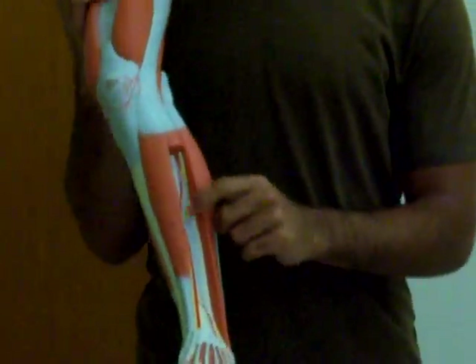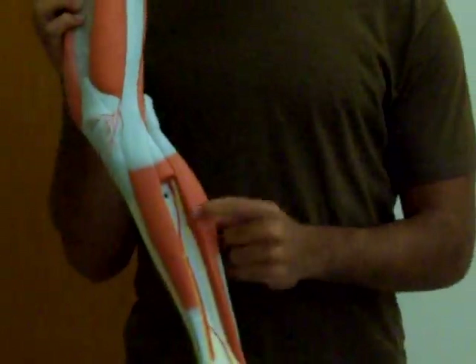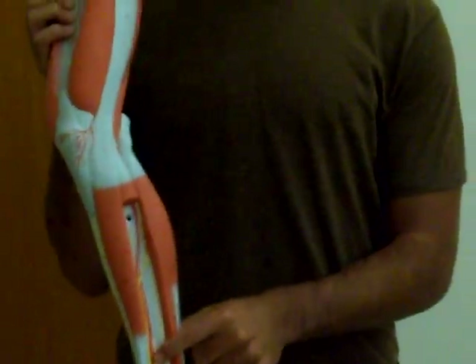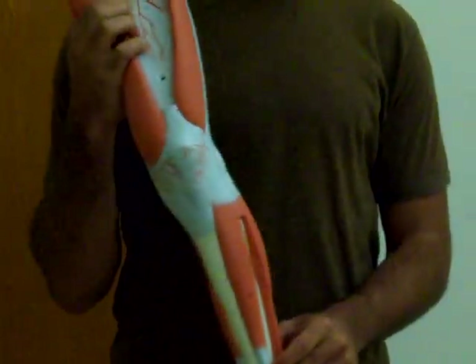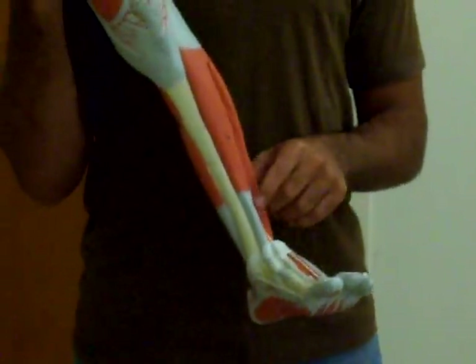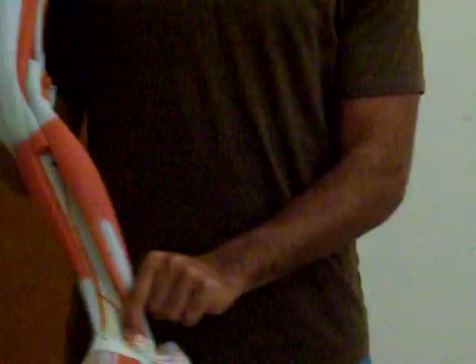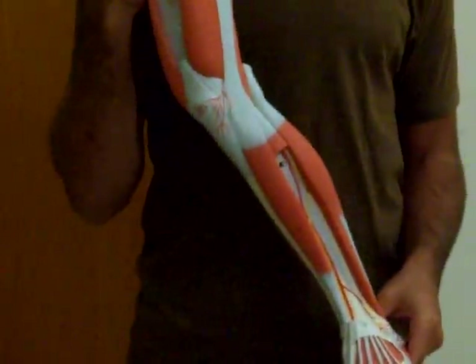That common peroneal splits off in the front — you can see it in the front again. What's this nerve called? This is the deep peroneal. The artery is called the intimate. And then the one you can see on the ankle? Superficial peroneal.